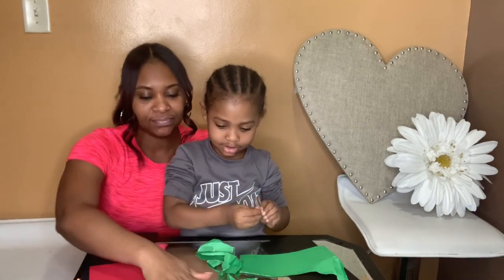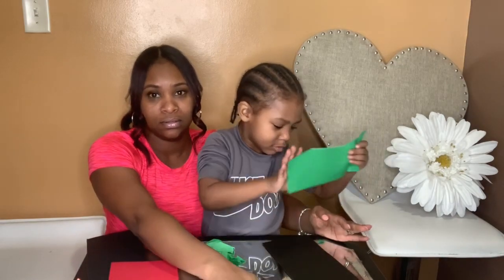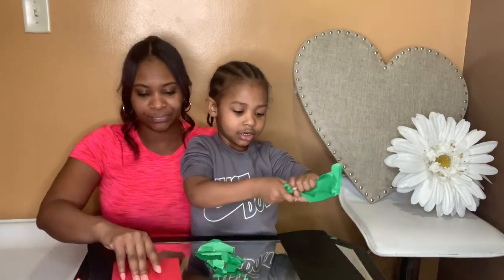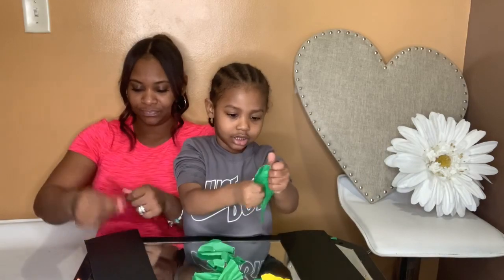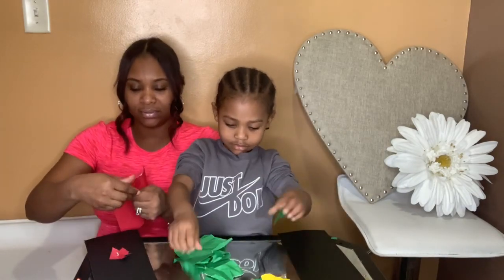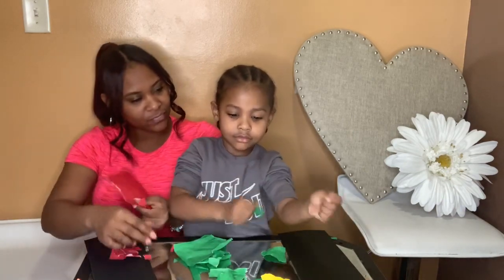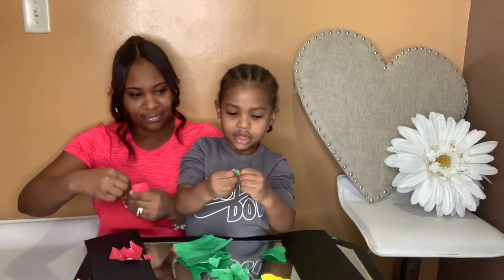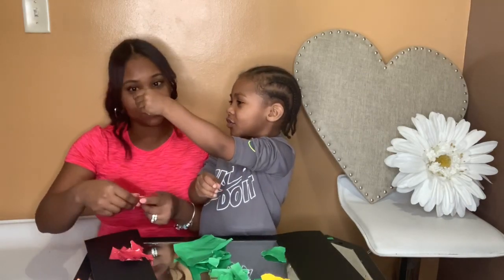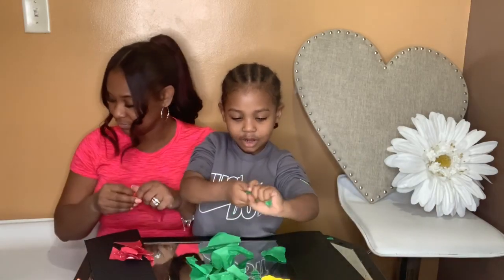Almost done with the yellow. I need a bit more — remember, make it small. Rip small, small pieces. It's so fun ripping this! Good job — that's real small, good job.